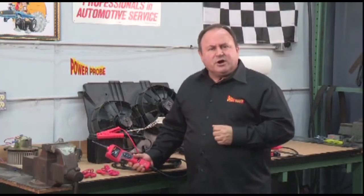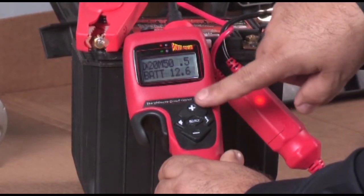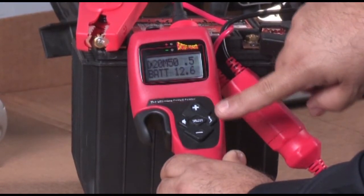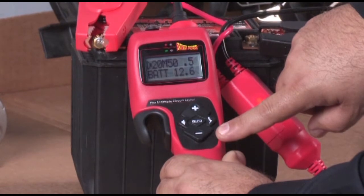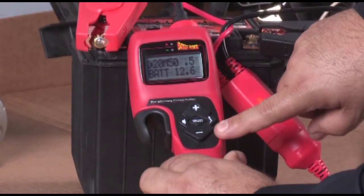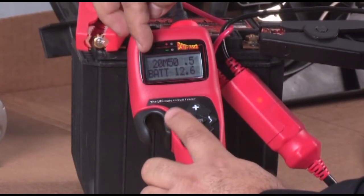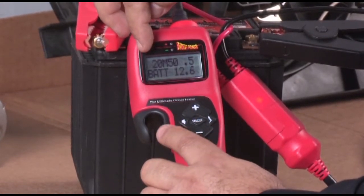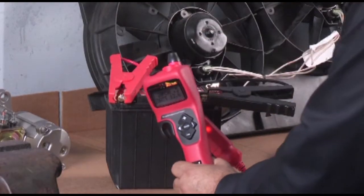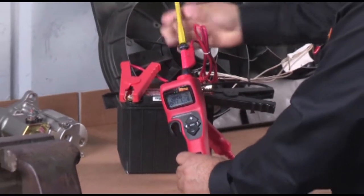Let's get familiar with the five-position switch. The up button with the positive sign supplies source battery power to the probe tip so you can activate electrical components right in the vehicle. The down button with the negative sign supplies battery ground to the probe tip to provide a redundant ground to your circuits. Pressing the left button turns the audible tone on or off — the speaker symbol in the display means the tone is on. Its standard 4mm banana jack tip holder accommodates Power Probe's 10 gauge gold series leads and other standard leads and accessories.